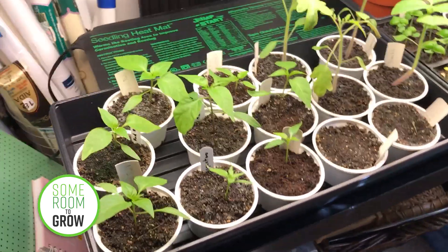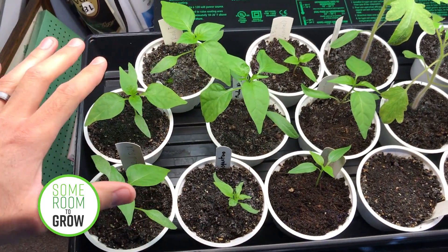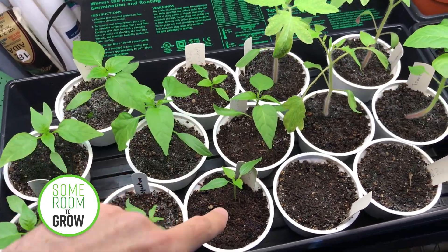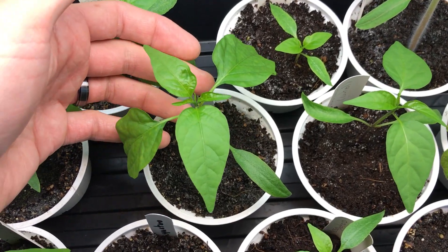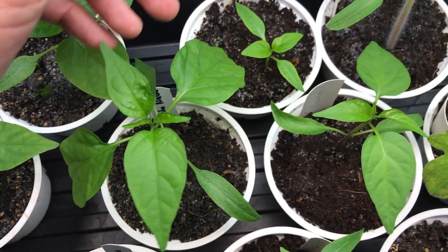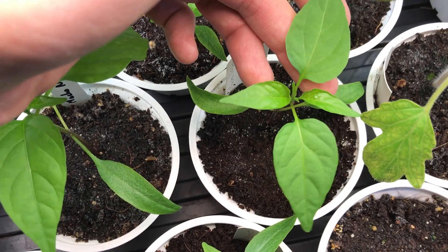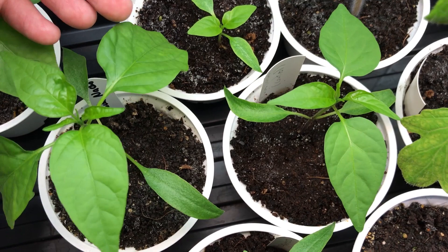I wanted to test that out on all of our peppers. So these are all with worm castings, and then the control group is here without worm castings. Take a look first at the jalapenos — you can see just how much bigger the leaves are on this one compared to the control. This is all just visual observation; it's pretty obvious in most cases.